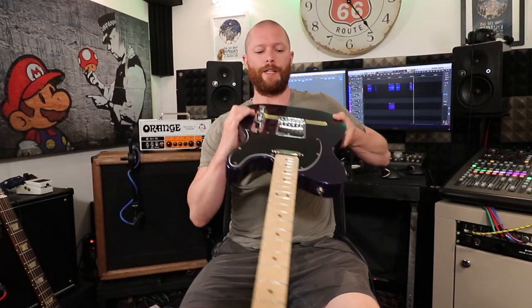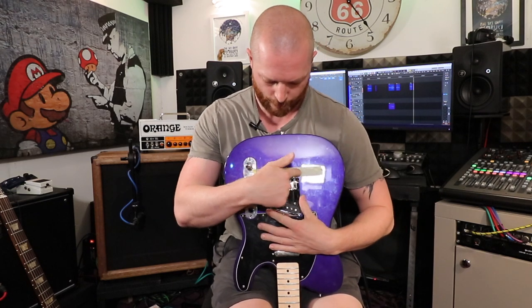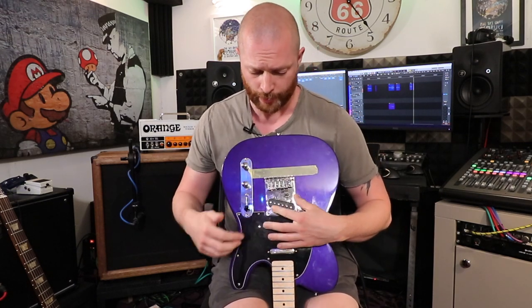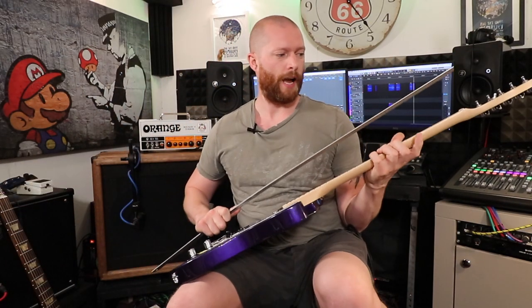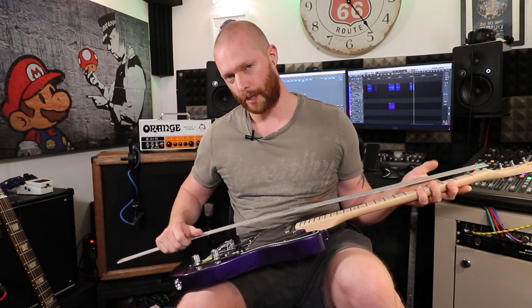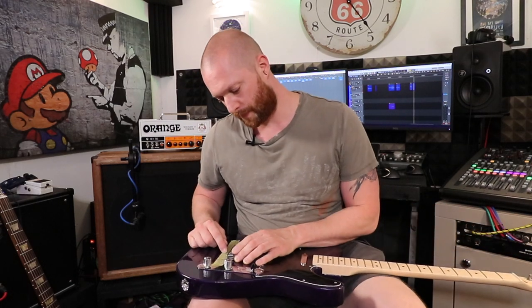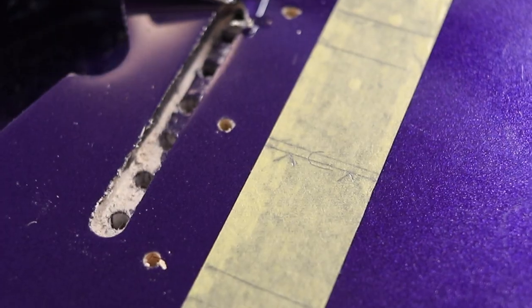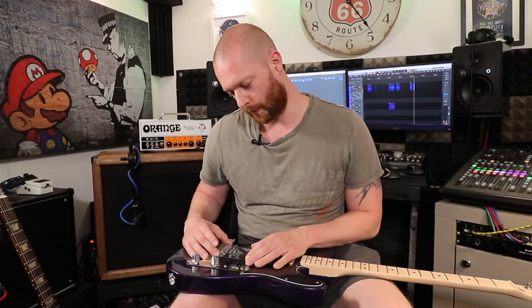I put a bit of tape on the guitar body and marked where the bridge was originally. Then I got a straight edge — a metre-long rule — and ran it along the edge of the neck to draw a line on the tape, showing where that edge of the neck was. I did that on both sides, then marked the centre line. The centre line of where the bridge should be and where it actually is are a couple of millimetres off — I thought it would be one mil but it looks like about two.